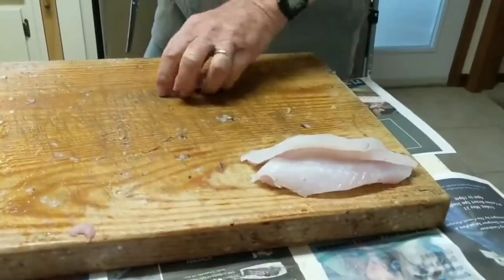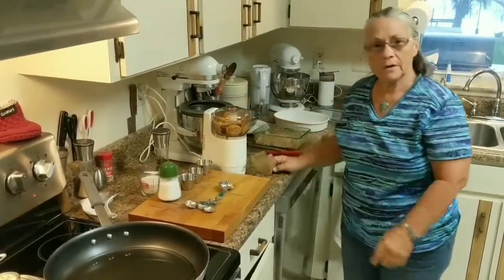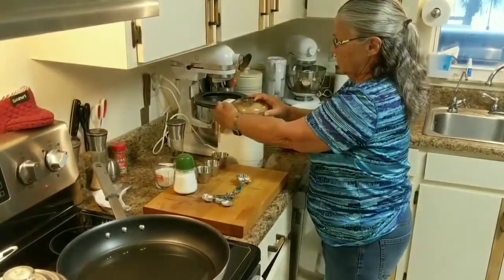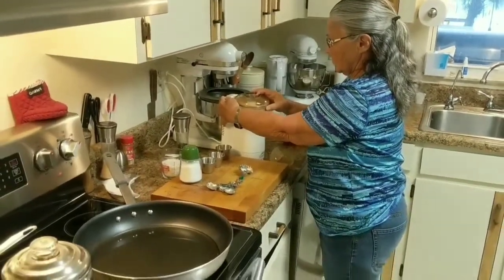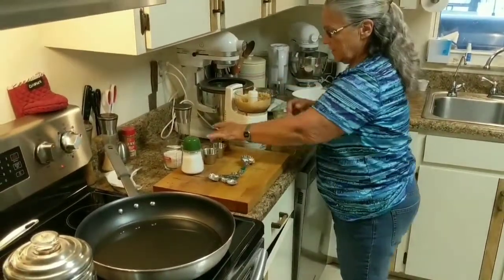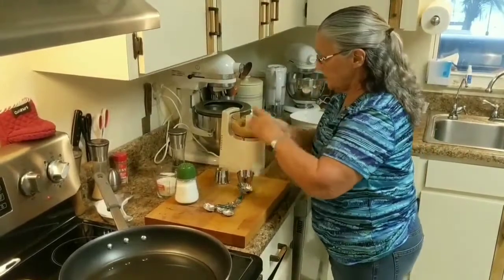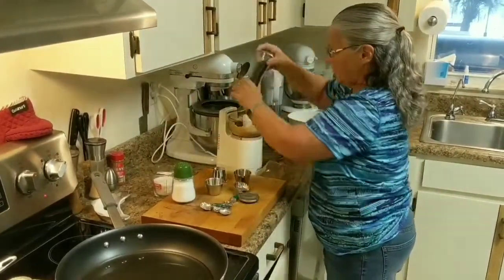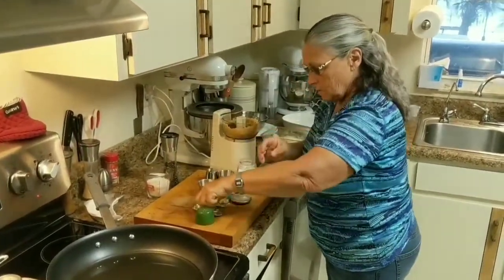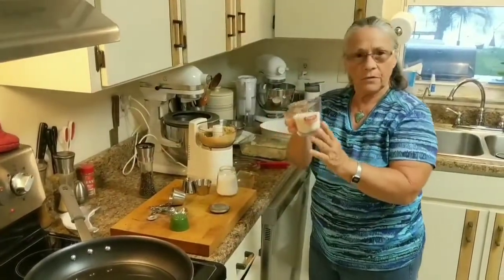Now we get to cooking them. I got the sea bass all cleaned up and Joy is going to show you how we're going to fix them tonight. We're going to have coconut sea bass tonight. I put one pack of Ritz crackers in the chopper and grind them up fairly fine. Then you add two teaspoons of garlic powder, one teaspoon of onion powder, a teaspoon of Old Bay, a tablespoon of parsley, a little bit of pepper, and about a little less than a quarter teaspoon of salt.